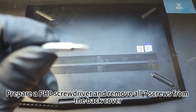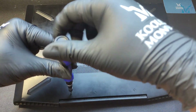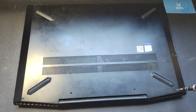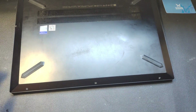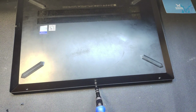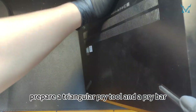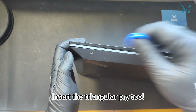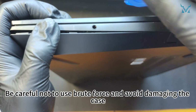Prepare a PH0 screwdriver and remove all seven screws from the back cover. To open the case, prepare a triangular pry tool and a pry bar. Stand the laptop up and aim at the side seam of the case. Insert the triangular pry tool and slide along the sides to open the case. Be careful not to use brute force and avoid damaging the case.